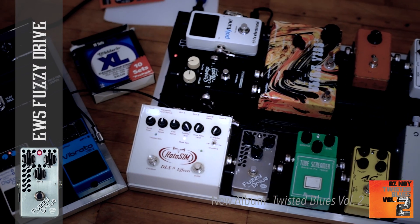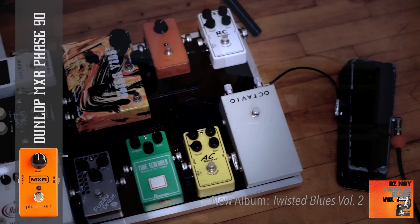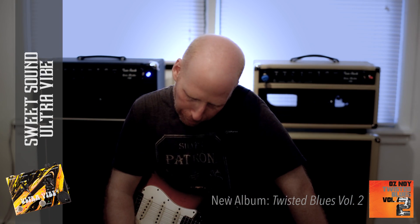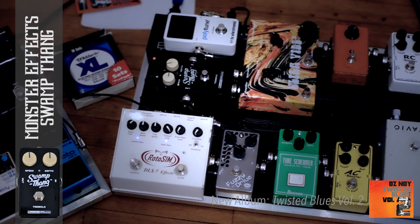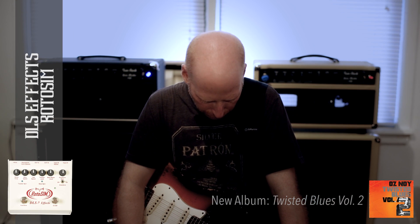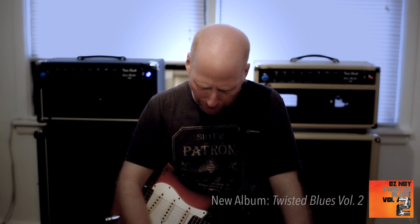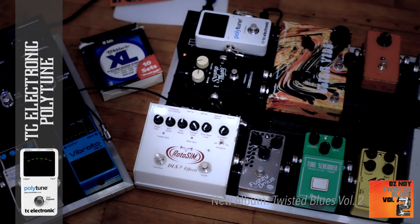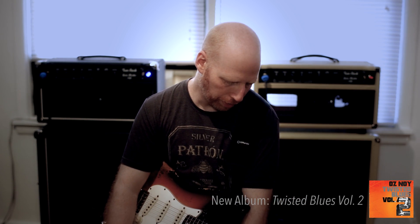From the Tube Screamer I go to an EWS Fuzzy Drive, then into an old MXR Phase 90, into an Ultra Vibe by Sweet Sound, from there into a Swamp Thing tremolo, and out of that into a Rotosim DSL — that's the Leslie pedal I use. Somewhere in the middle there's also the TC Electronic PolyTune for tuning, which comes after the Tube Screamer.